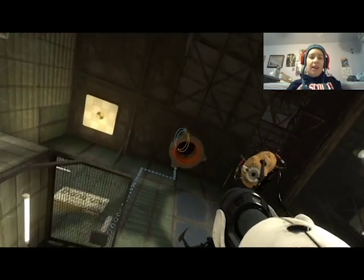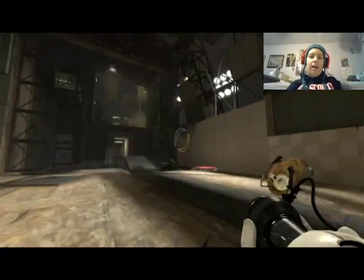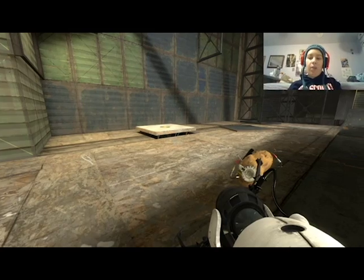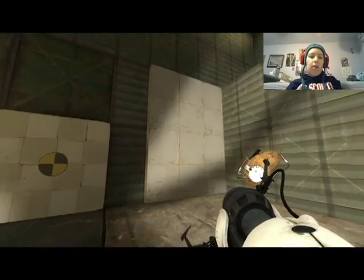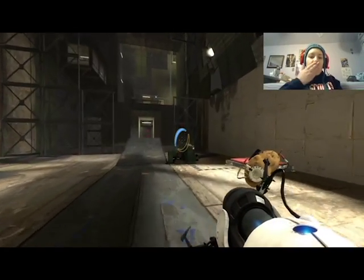New gel! New gel guys — so we did get to GLaDOS. I did want to get there, I wanted to get at least halfway through Old Aperture.